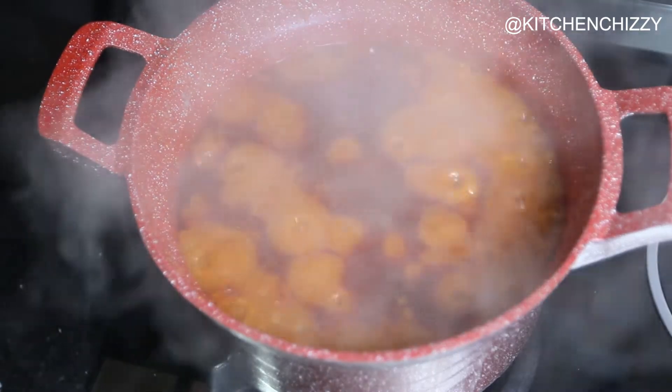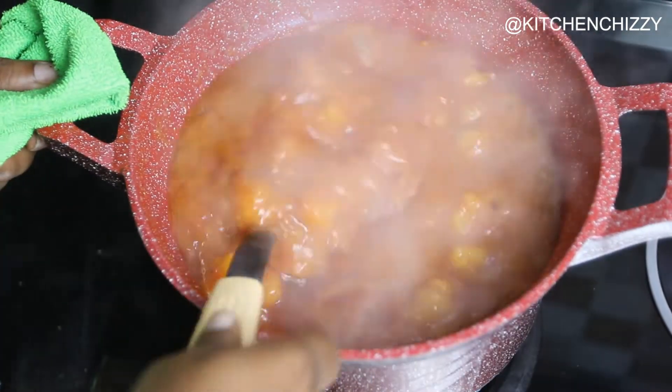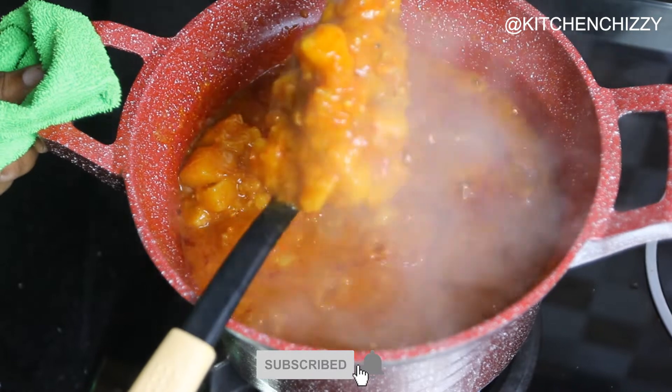Our yam porridge is so ready! See how beautiful this looks — this is so yummy, people, this is so delicious. I can't wait for you to try it!